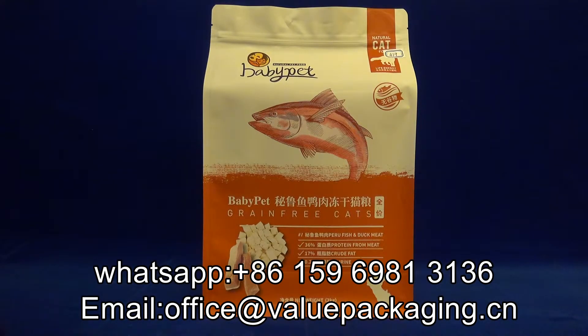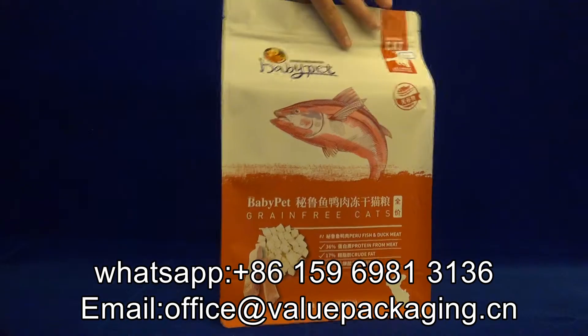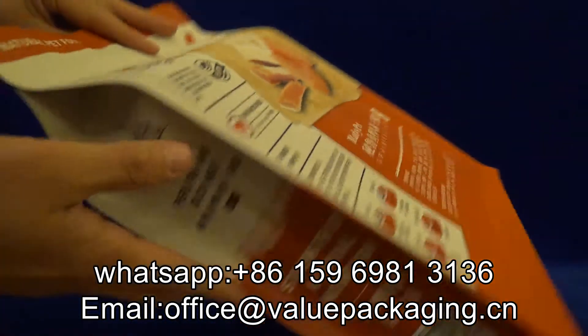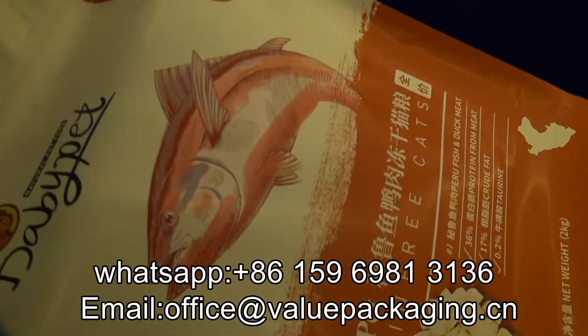Hello, this is a box bag made for cat food, and you can see it has a full matte finish. When you look closer, you can find the bag is printed with great quality, and the fish —